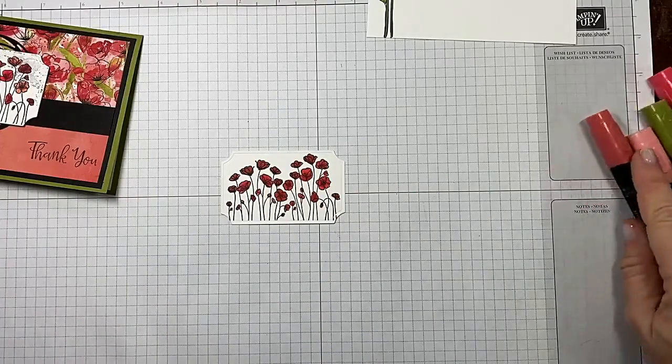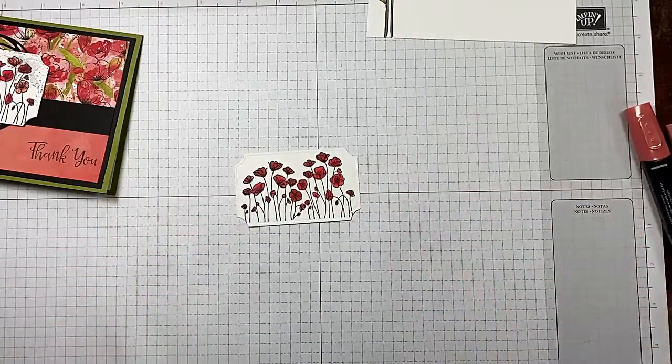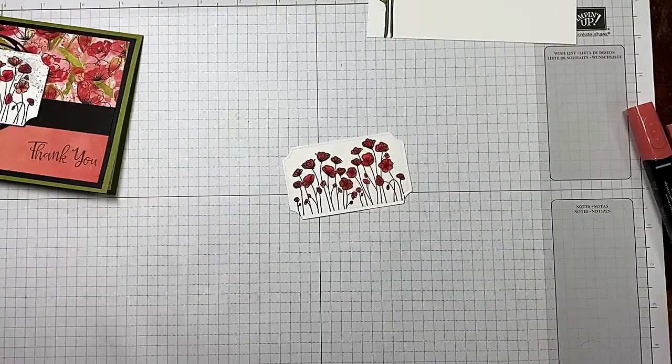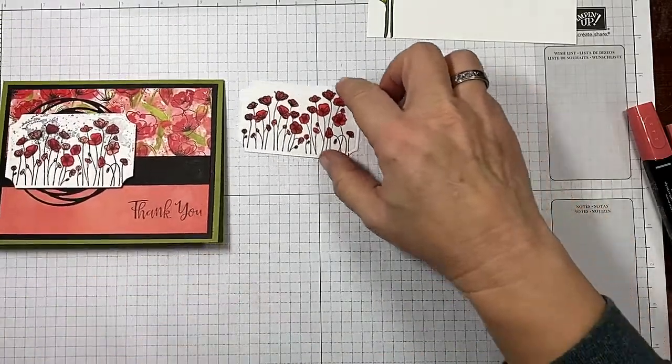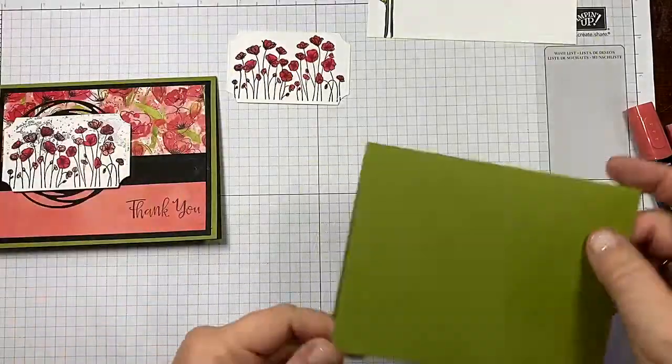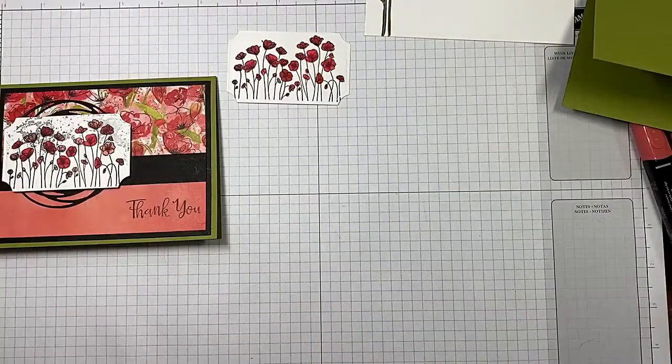I have to tell you — I picked up the light Poppy Parade instead of the light Calypso Coral, so I went back and just did the dark at the tip of that, and I think it looks beautiful. So we're going to go with that.